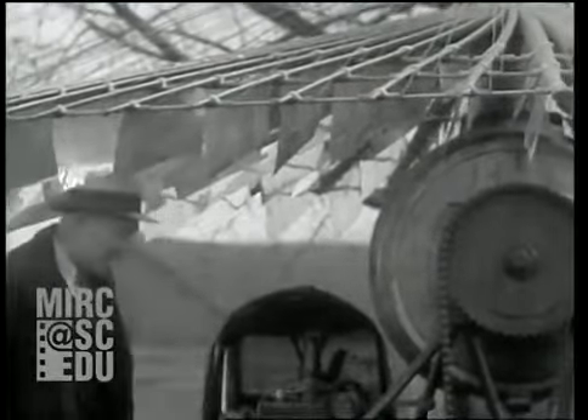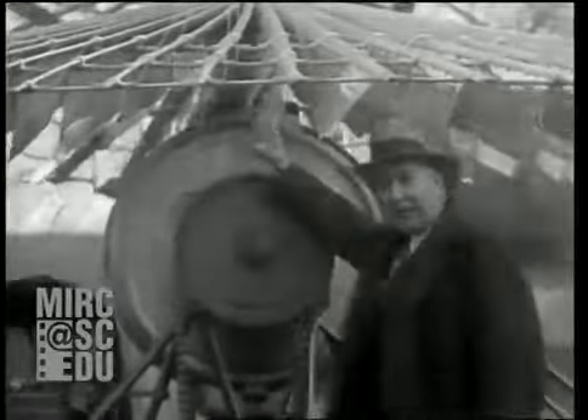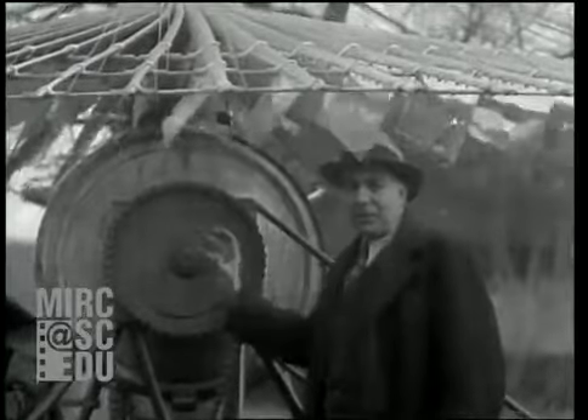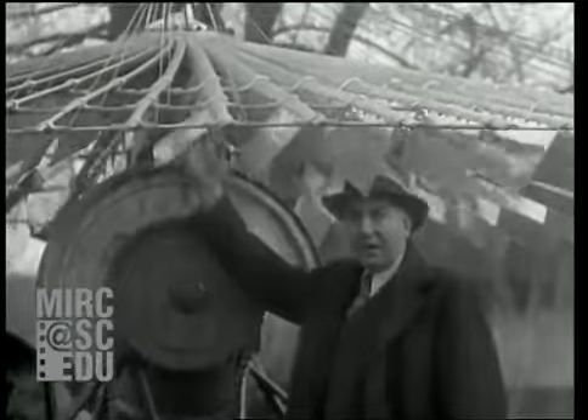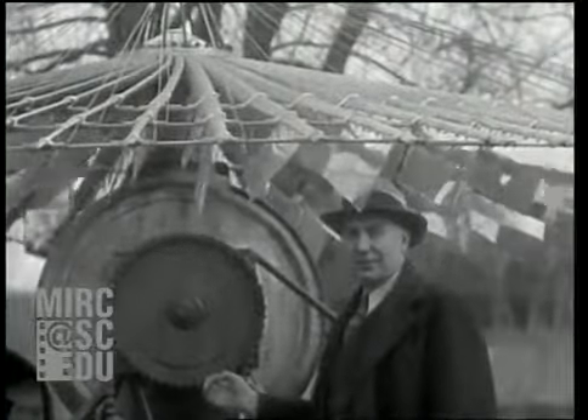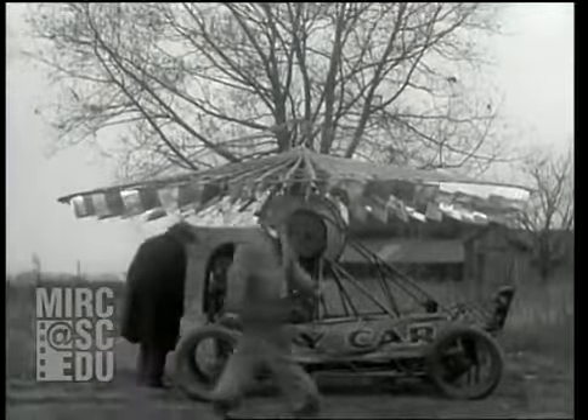Our transmission rotates and reciprocates our propeller. As the propeller goes up, we get our lifting power on the down reciprocation. All right, ladies and gentlemen, we'll show you how this works.